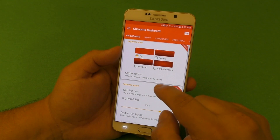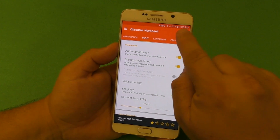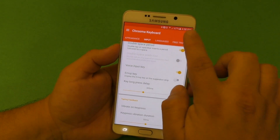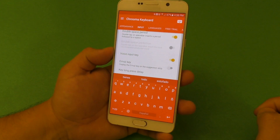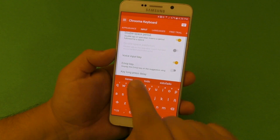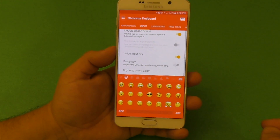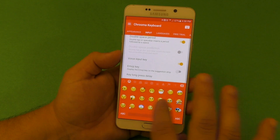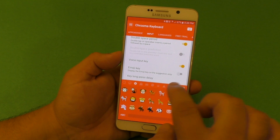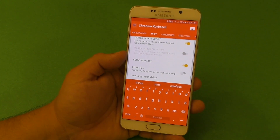Another free feature is the emoji key. If you turn it off and bring up the keyboard, by default you won't see the emoji key anywhere. To access it you have to tap and hold, and then the emoji option appears — so the emoji key is hidden. I really don't like that; I want to see emojis available right away. This app has lots and lots of emojis included in the free version, which is awesome.